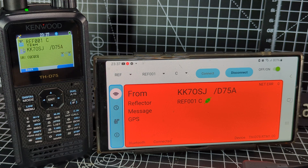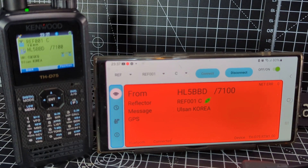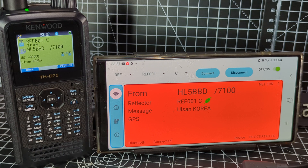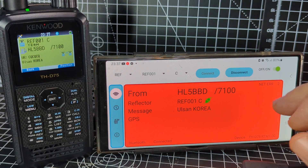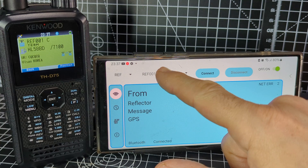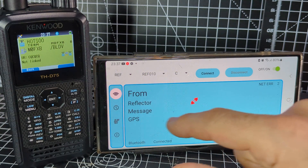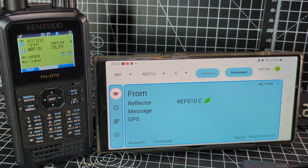It works — great addition for D75 users. A lot of people are using their D75s for this. It's very convenient and it sounds great. If we disconnect and go to a quieter one — Reflector 10 — connect, and see that it connects and it's quiet now.